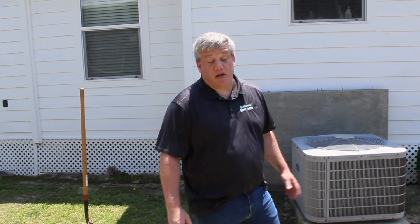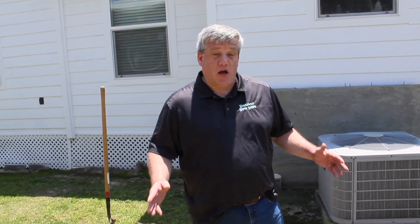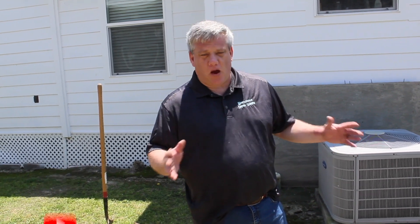Hi, this is Adam with Wholesale Septic Supply. Today we're going to talk about septic risers — how to find your tank that you need to put a riser on, measurements, how to install them, what measurements you want to use, how high they need to be, and how wide they need to be.